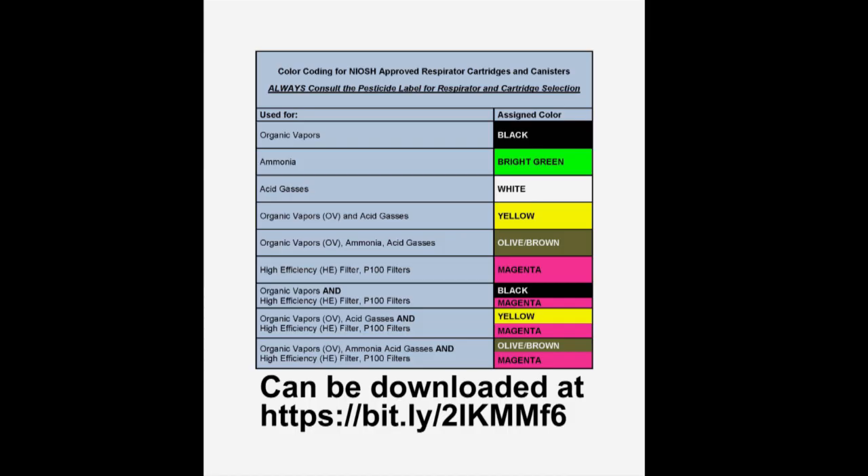The Department of Pesticide Regulation's Worker Health and Safety Branch has created a convenient table for cartridges that you might come across when you're using a respirator. You can refer to this table to make sure you're choosing the right filter for the job.